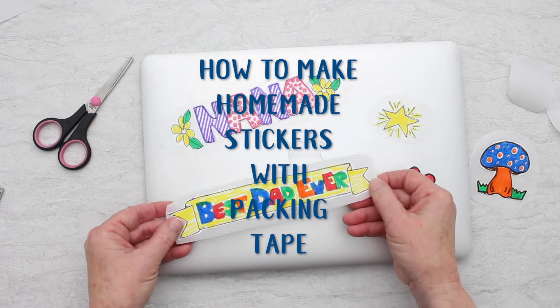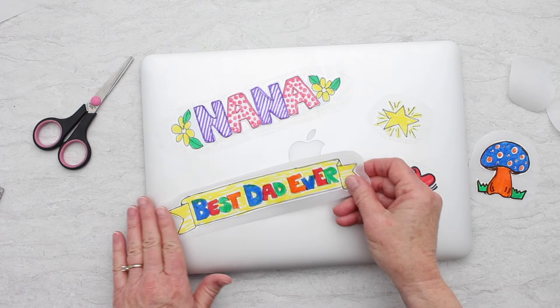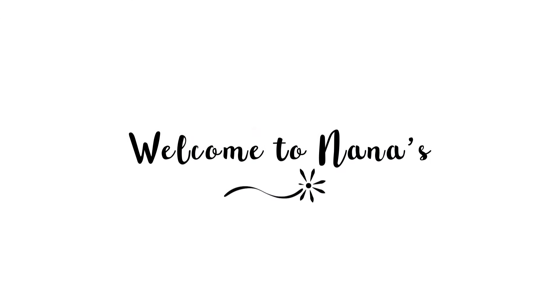Making homemade stickers with packing tape is a blast — easy and fun. You've got to try it! For more craft ideas come on over to welcometonanas.com and join the fun.